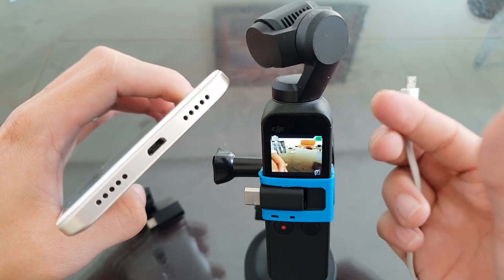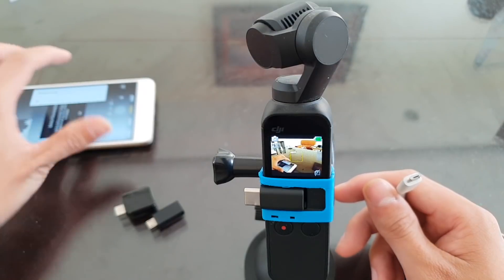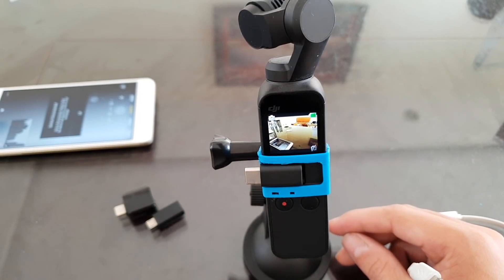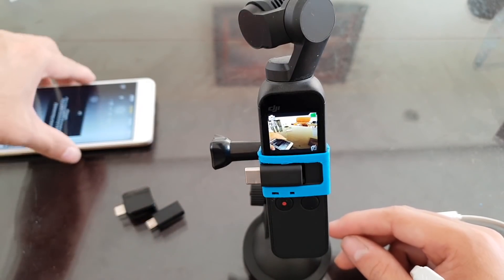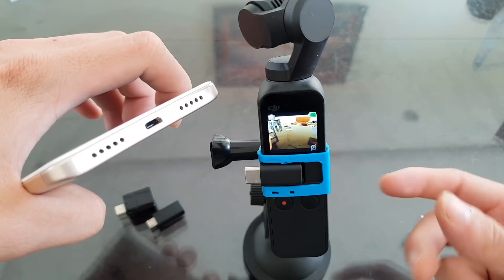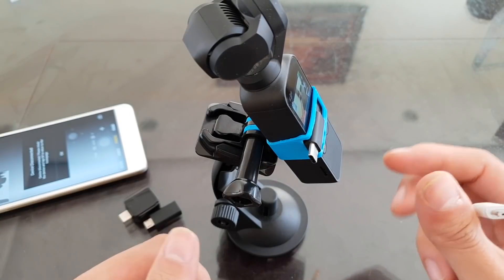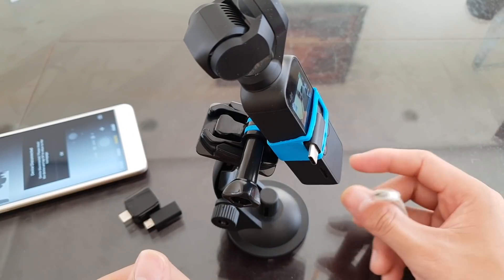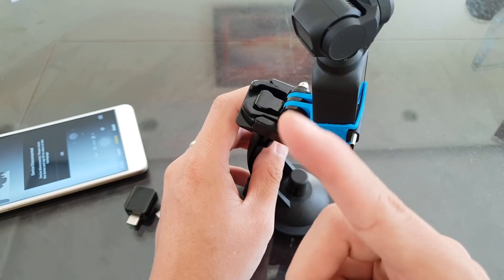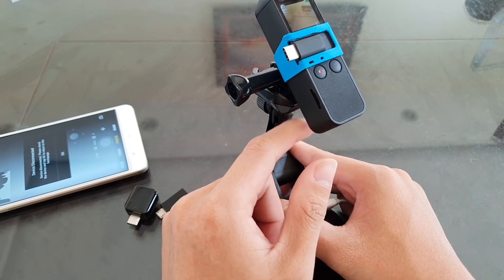Of course you could not keep the connection in that state as it's very weak and will break easily. That is how you connect a DJI Osmo Pocket to an Android phone with a micro USB port. I think it will expand the possibilities of the DJI Osmo Pocket a lot, because there are so many of us out there with older Android phones — not everyone has a fancy new Android with a Type-C connector. If you are looking for an adapter to attach your DJI Osmo Pocket to a GoPro mount, I have a guide video on how to make one of those.